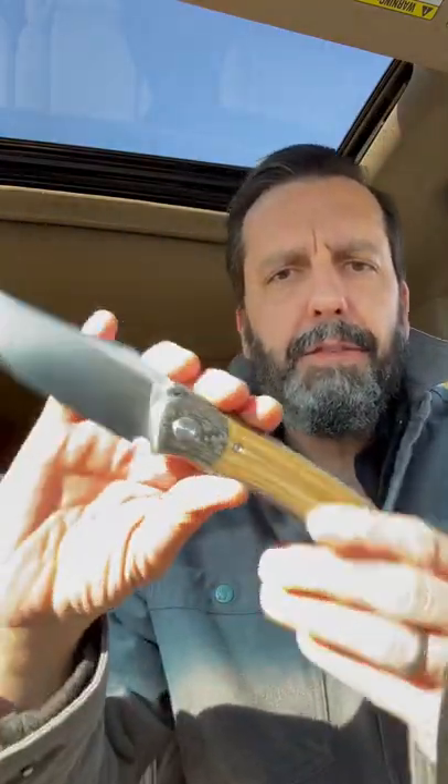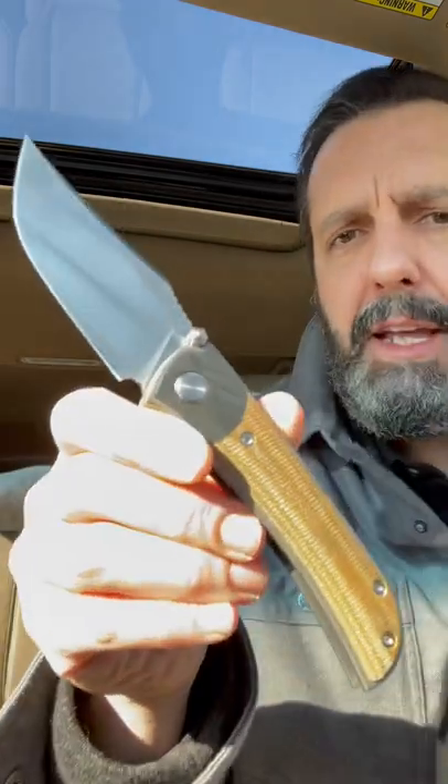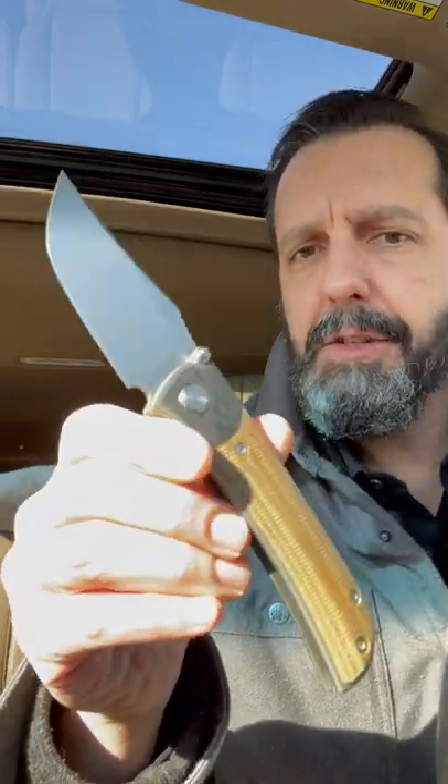Hey everybody, this is my very first Tucson knife and I don't think it'll be first in a long line of Tucson knives. I recognize them as being really, really well made, but mostly they're not to my taste aesthetically.